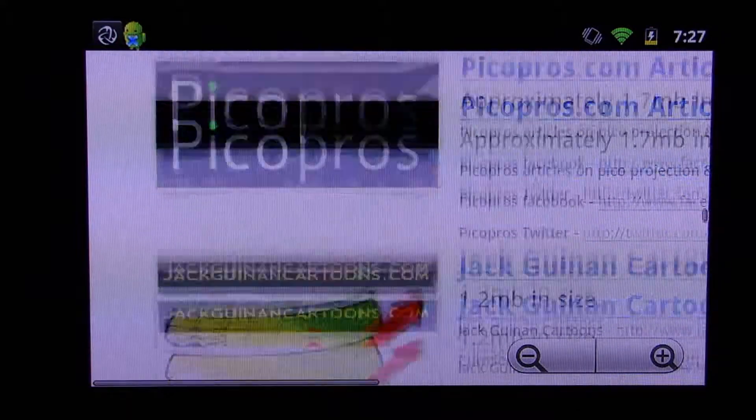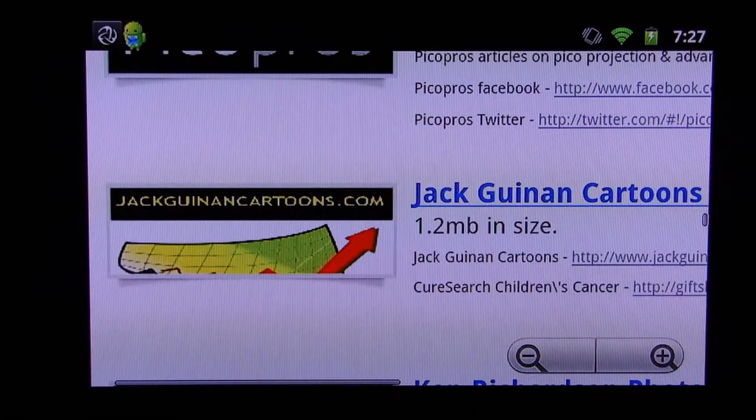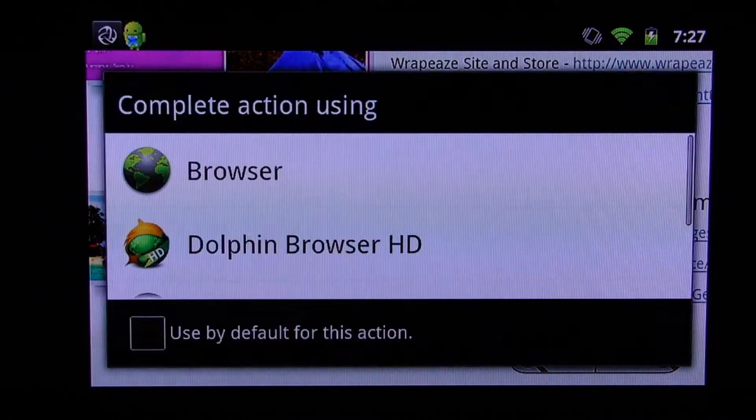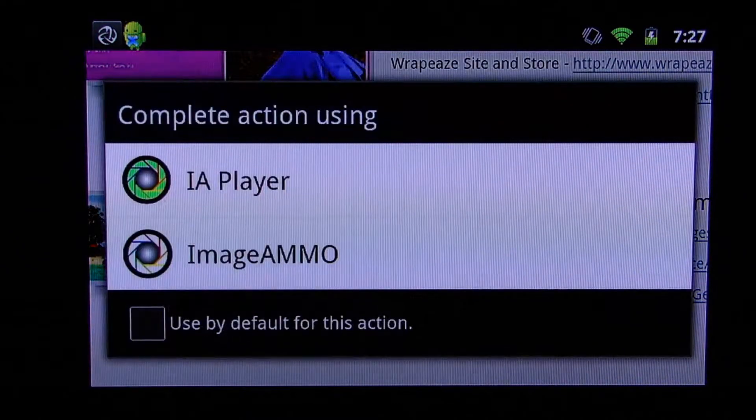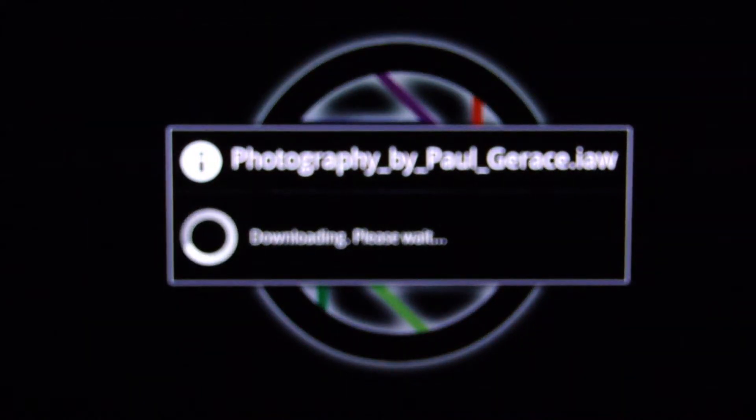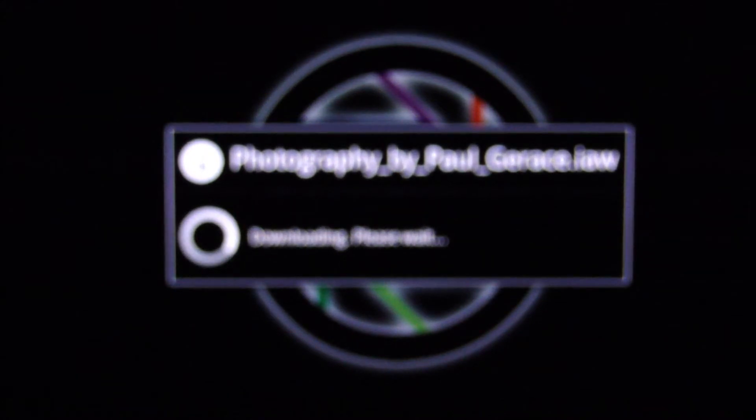Image AMMO houses a number of image file wrappers including Picopros, but today we're actually going to look at Geraci images. Paul Geraci has some fantastic photography — in our case we're going to look at some island-themed photography. We click on it and immediately it starts downloading the image file wrapper, only takes a few seconds to download, and here we go — it's already launching into the Image AMMO application.